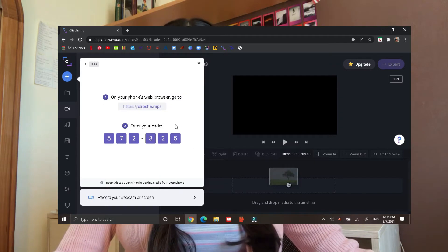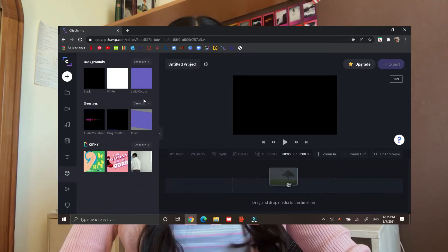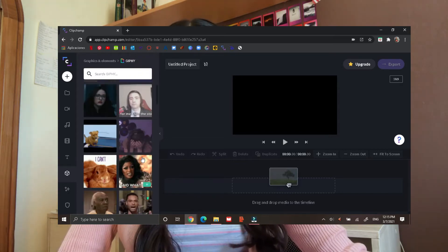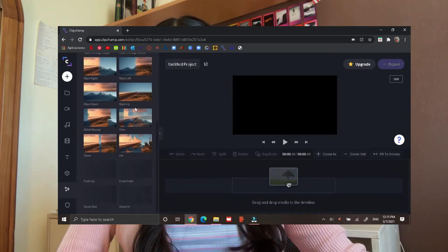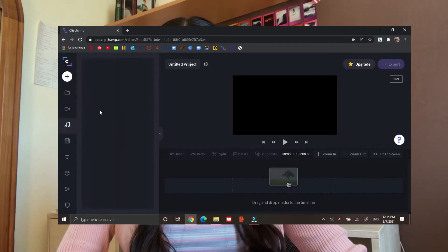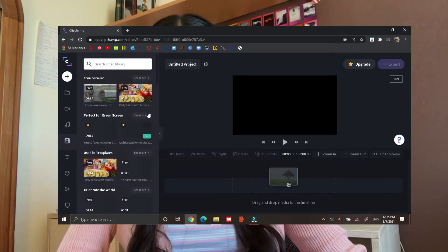You can also import videos through Bluetooth if you are using a phone. It also has a lot of fonts for text, and it has cool effects and transitions. It's kind of limited on the effects and transitions, but I think it's really fine. The only thing is that when you want to export a video, it will only allow you to export it in the lowest quality possible because you're not paying for the premium version.